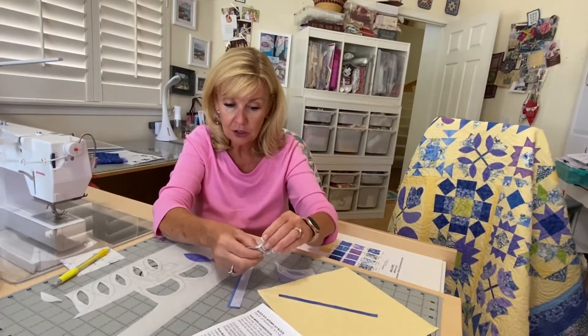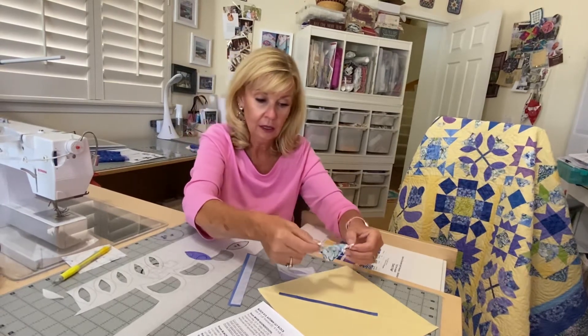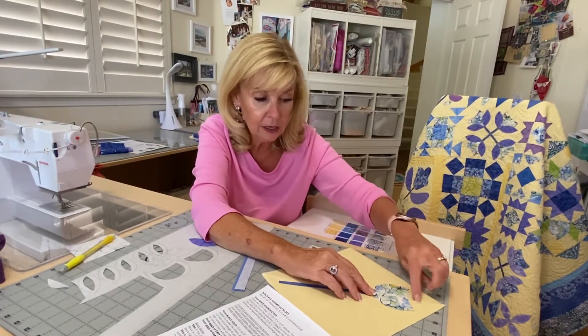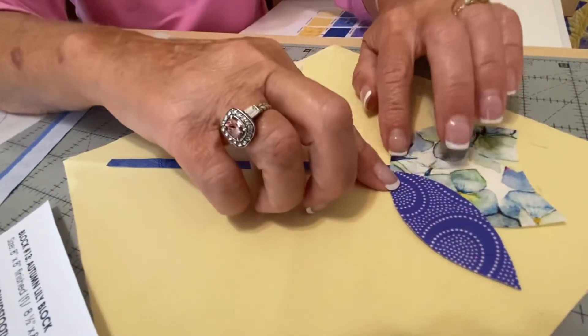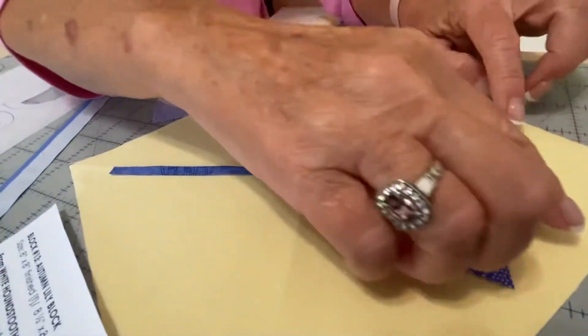Before I press it, I'm going to put everything kind of in place, because once you press this to the fabric, that's it — it's not moving. So make sure it's where you want it to be. I'll peel this off, make sure my fusible is stuck on there, the paper peels off. Then I get my little flowers in place, stick my leaves on, doing one at a time to make sure they're placed evenly. I look where my lines are and make sure my stems are in line — this one's too long, I haven't cut it down yet.